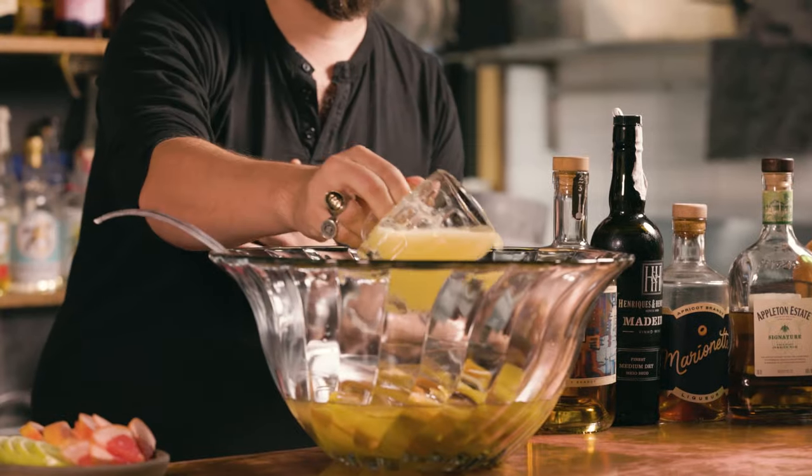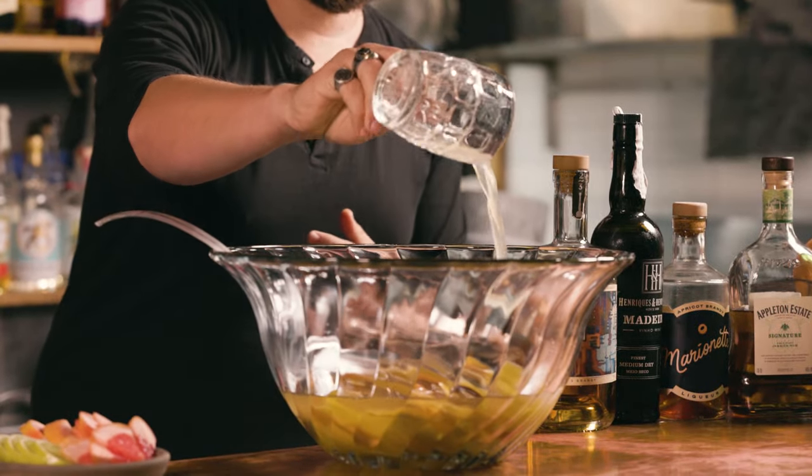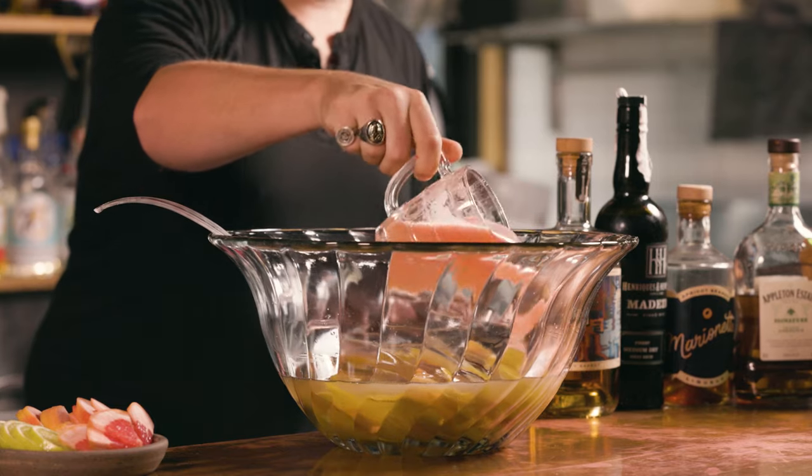So after I — or after you — peeled those lemons and grapefruits last night, we juiced them, right? You want to use the insides as well. That's obviously going to provide our sort of sour balancing element. We ended up with about a cup of sugar, and from those lemons and grapefruits we ended up with about a cup each of freshly squeezed lemon juice and about the same of grapefruit juice.